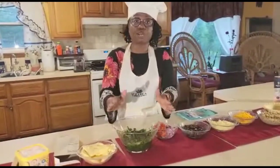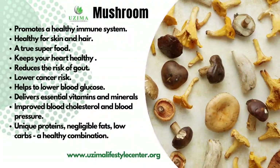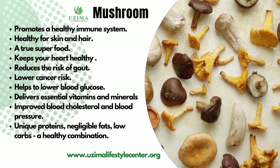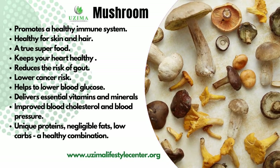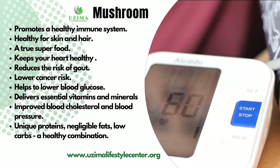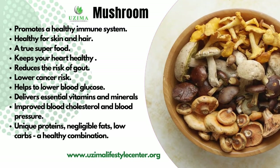Incorporate more and more spinach into your diet. But remember, do not cook it to death — steam it lightly and you will get the maximum benefits. Now let's look at mushrooms. Mushroom is another very powerful ingredient. It promotes a healthy immune system, it is good for your skin as well as your hair, and I would describe mushroom as a true superfood. It keeps your heart healthy, reduces your risk of gout, lowers your cancer risk, helps lower your blood glucose, delivers essential vitamins and minerals to the body, and improves your blood cholesterol and blood pressure. It has unique proteins, is limited in fat, low in carbs — a healthy combination.